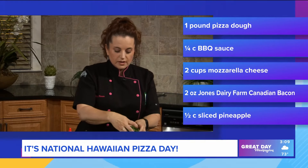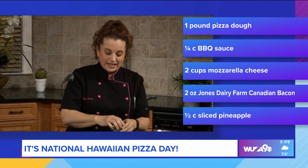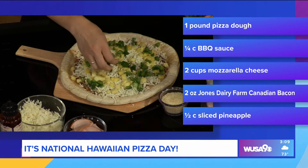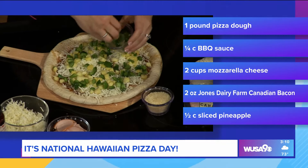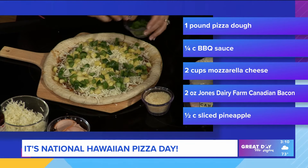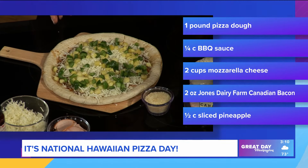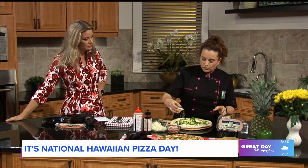I've got the recipe up for everybody, so you can celebrate today. And again, this is the number one selling Canadian bacon, so go out and buy some — it's absolutely delicious. Once you try it, you won't buy any other Canadian bacon. We're part of a company based in Wisconsin, right in between Milwaukee and Madison, and we're a seventh generation, family owned company. We've been there since 1889 making all natural breakfast sausage and all these great products.